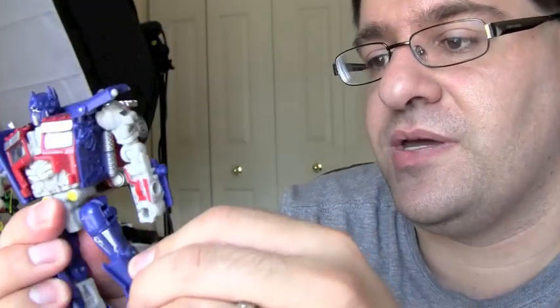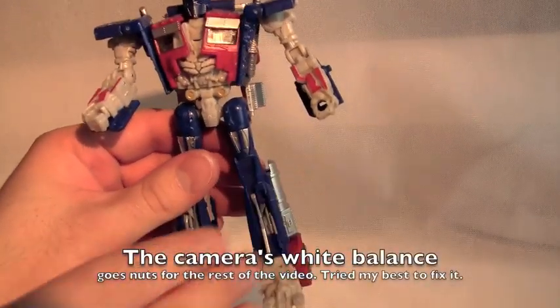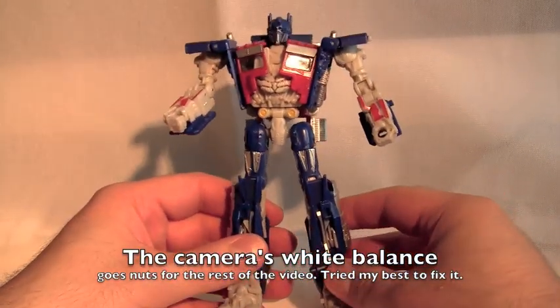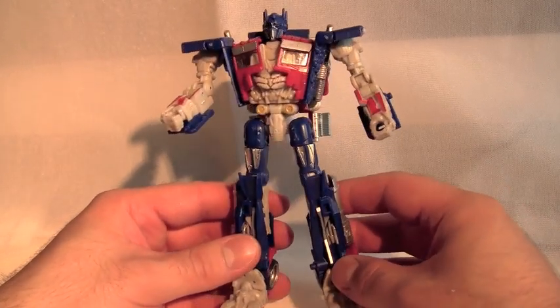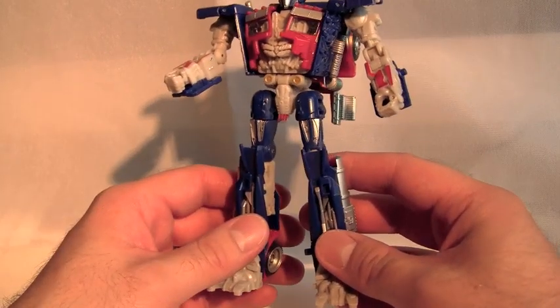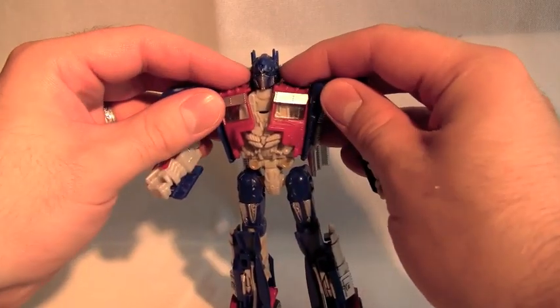Let's go ahead and take a look at this guy's transformation. I found the transformation to be fun and enjoyable - it's not too hard but it's not too easy either. It's really interesting to see how things go together. You can kind of guess but it's still a lot of fun. We'll start off with the top, with the head and shoulders.